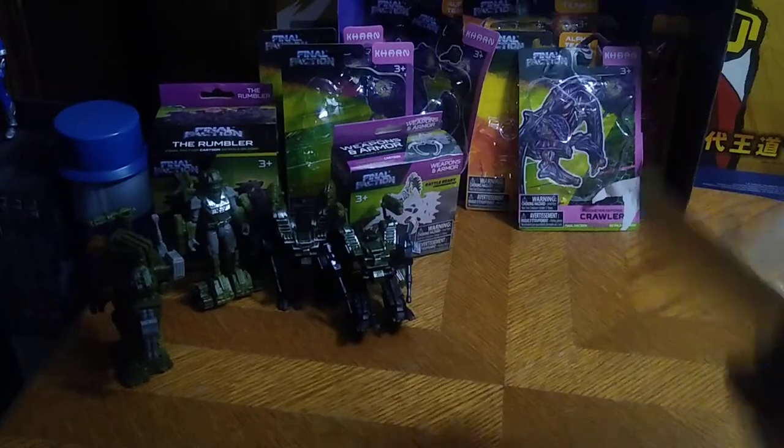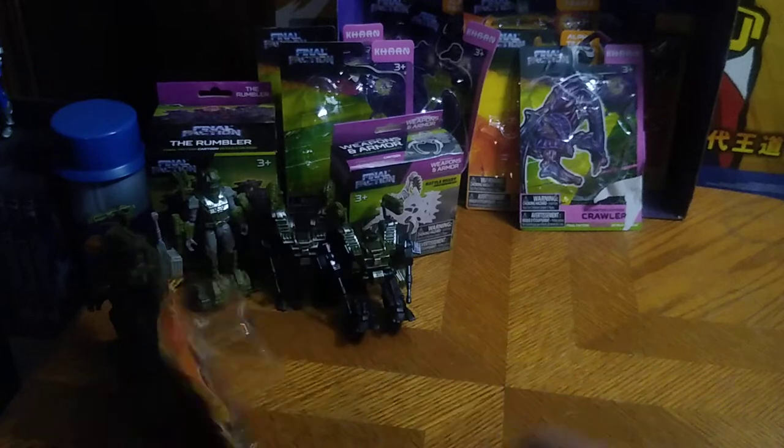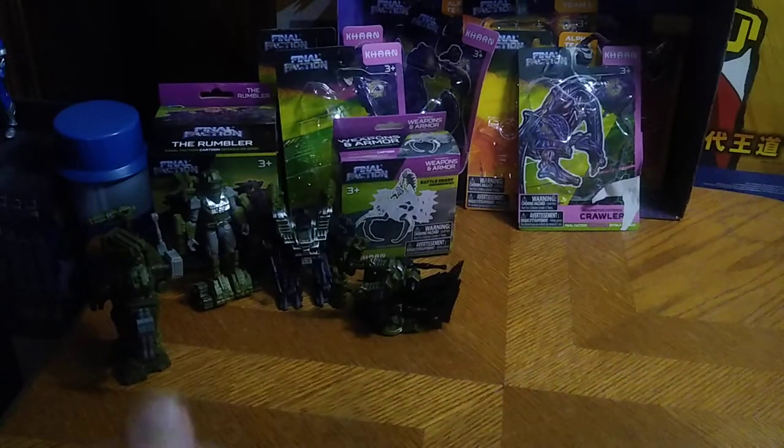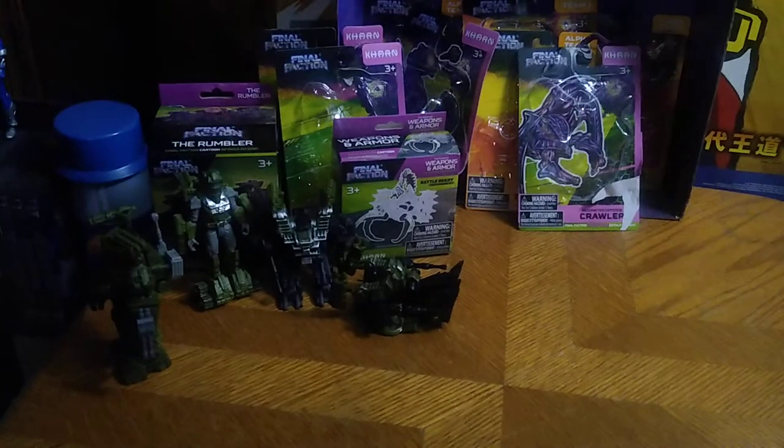Next, we've got the turret drone pack — this was a figure I had to wait for because it looked so cool. This is the M4 turret. Pretty cool.